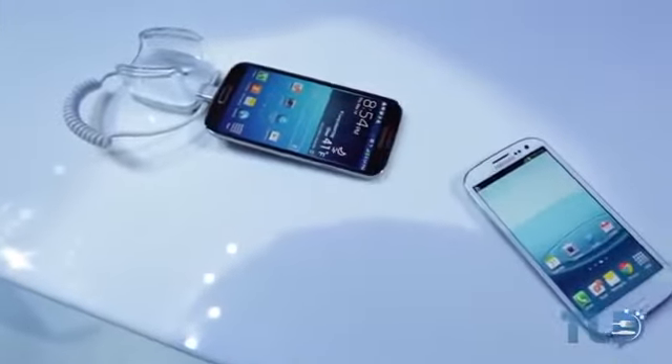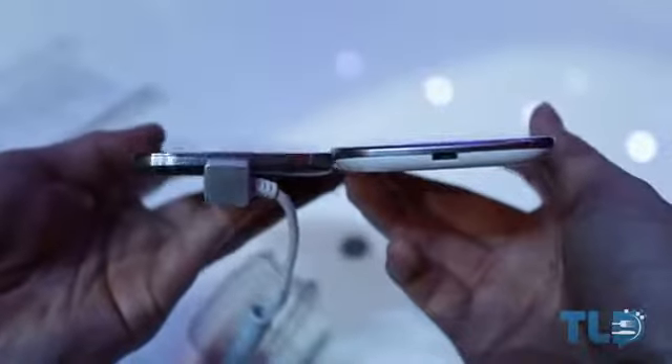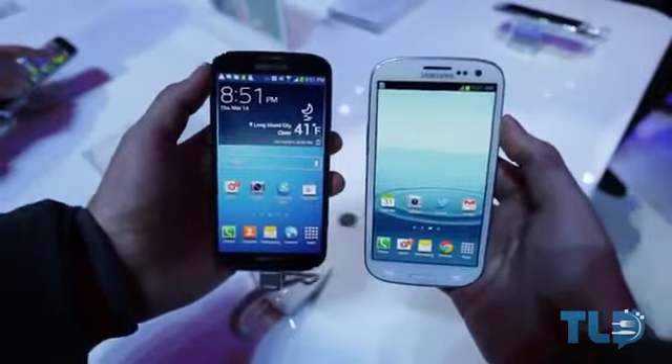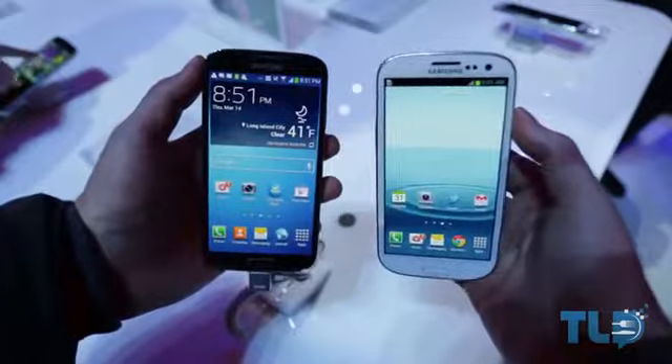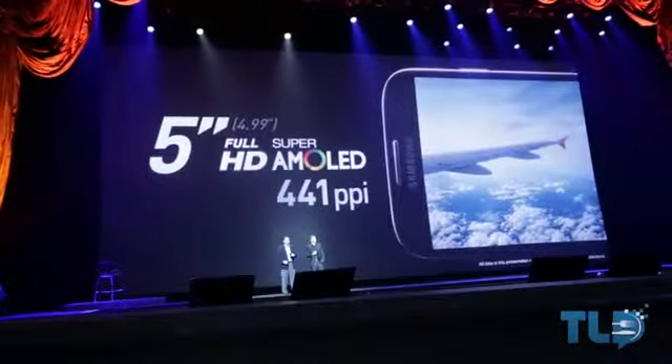The Galaxy S4 actually isn't much bigger than the Galaxy S3, and in fact it's actually thinner and lighter than its predecessor. The display jumps up slightly from 4.8 inches on the Galaxy S3 up to 4.99 inches on the Galaxy S4, but they are definitely rounding that up and marketing this as a 5-inch smartphone.